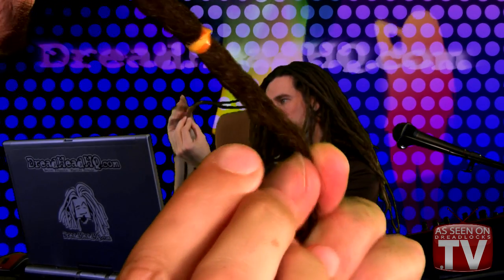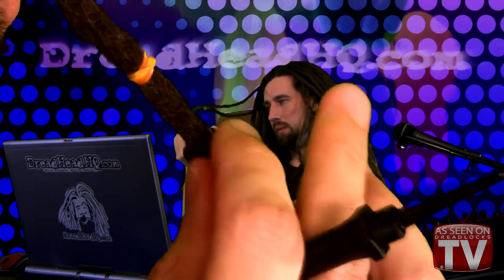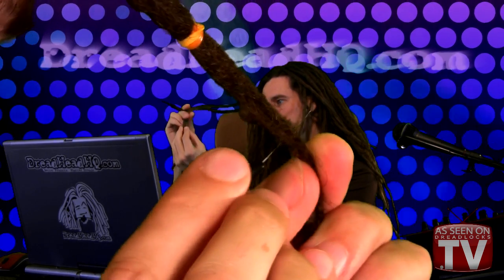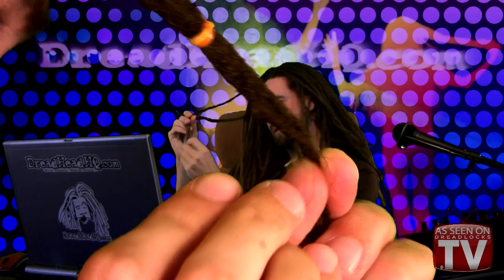When you start poking, you're going to poke about every half centimeter or so, and work your way straight down the dread. You're poking away from yourself, with your thumbnail there in case you slip and hit your thumb. Poke, move down a little bit more, poke — and work your way down to the ends.